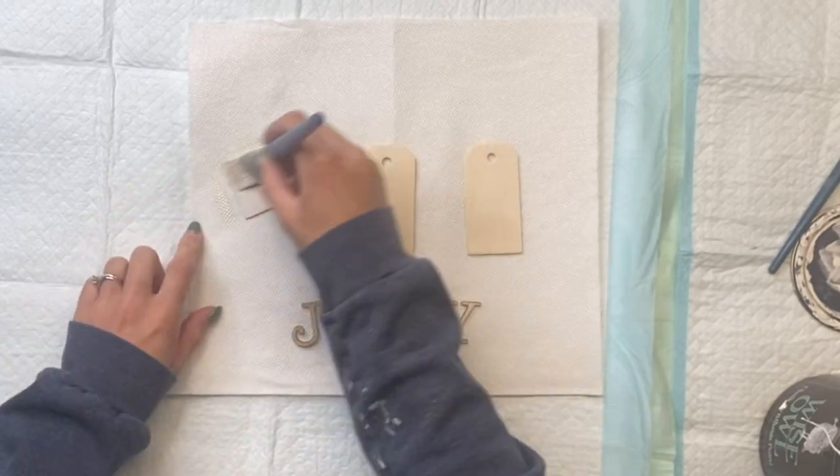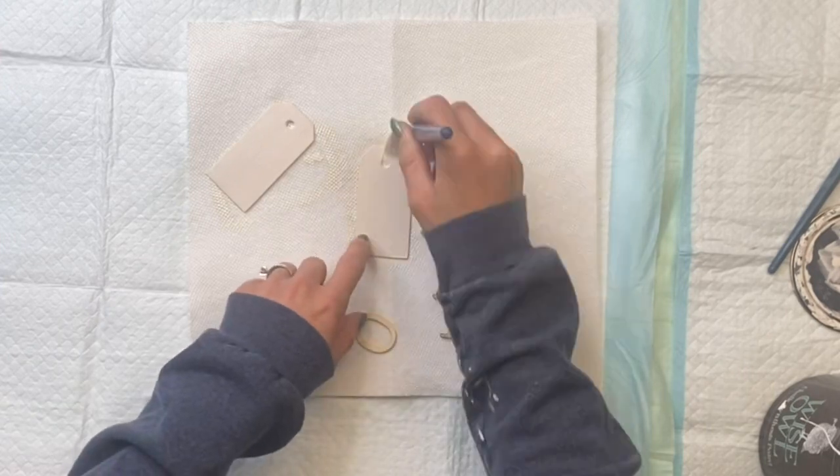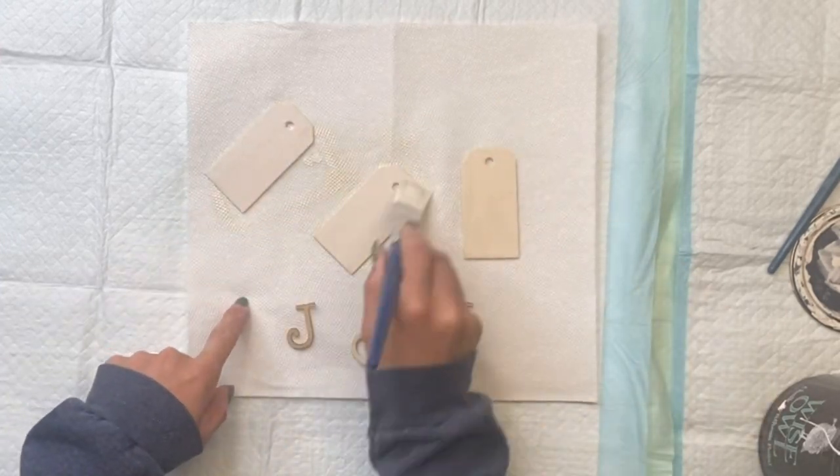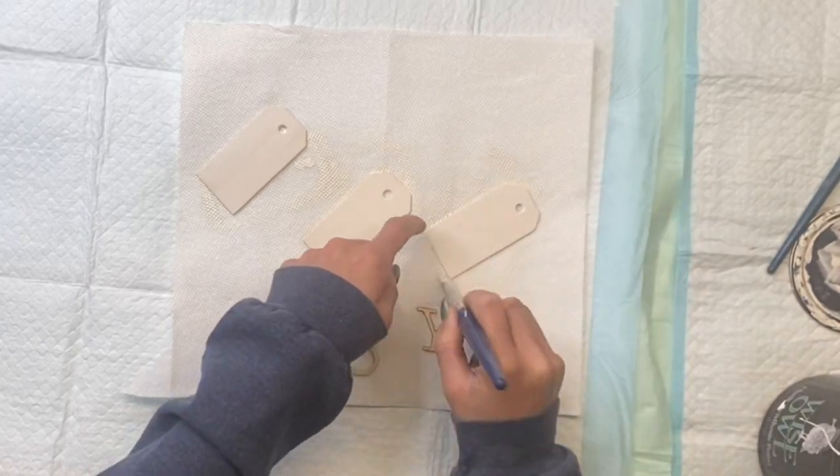I have these three wooden tags — you can get a pack of them from Dollar General and I believe you can even get them at Dollar Tree. I'm going to paint them using some Wise Owl Antique Villa paint.